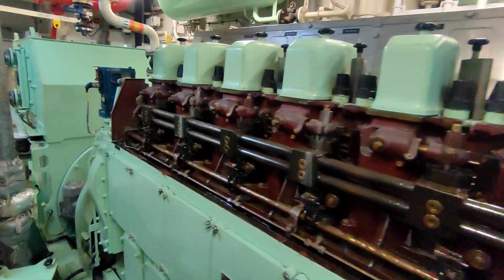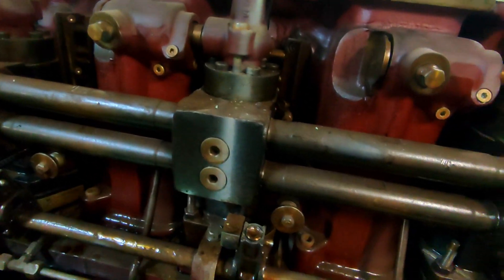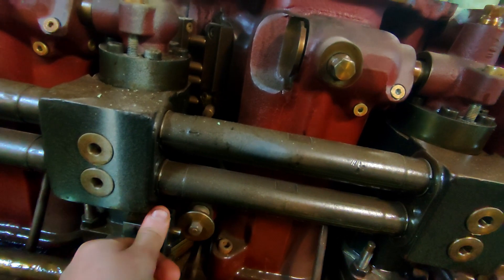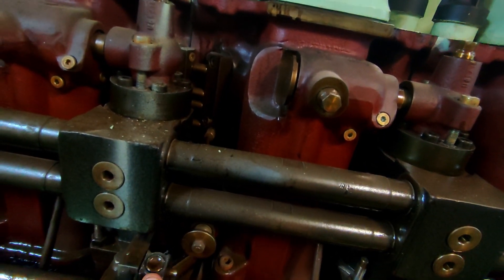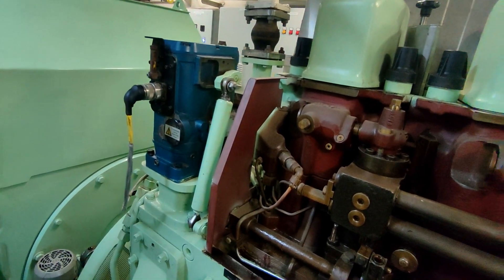So here we have the engine. I've already taken the covers off as you can see. We've got the fuel pump here, and currently I can push that index arm in. As that moves in, more fuel is given to the engine. And if you go down, you can see that's controlled by the cover on the end there.